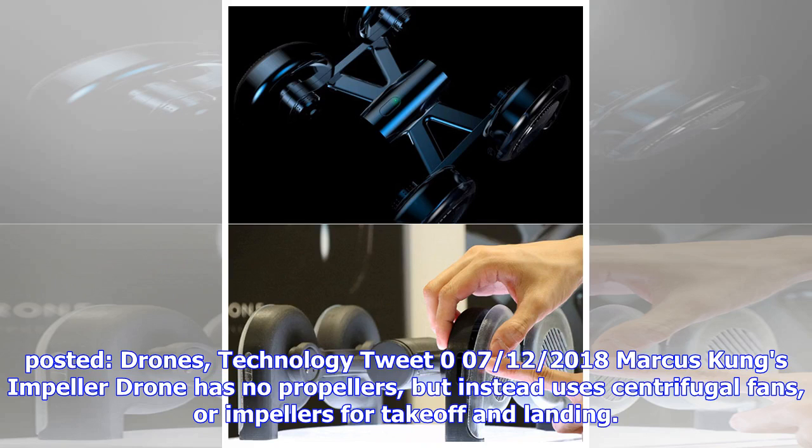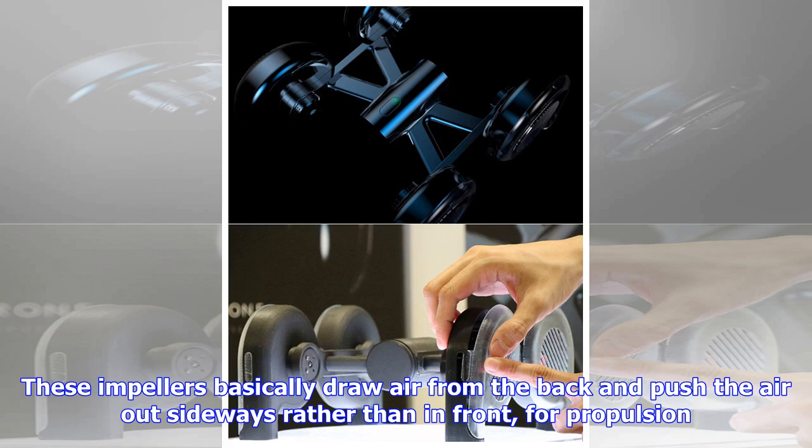The 12th of July 2018 — Marcus Cung's impeller drone has no propellers, but instead uses centrifugal fans, or impellers, for takeoff and landing. These impellers basically draw air from the back and push the air out sideways rather than in front, for propulsion.